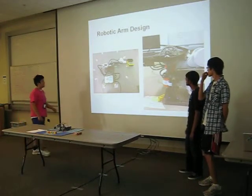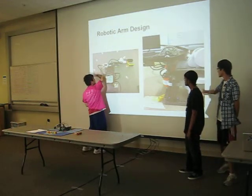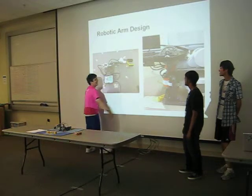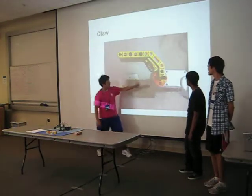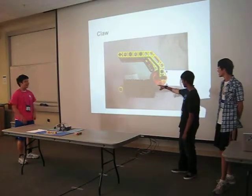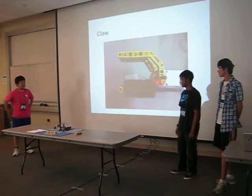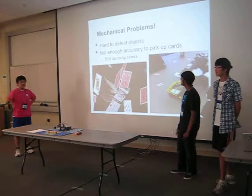Our robotic arm has three motors: one turns it left and right, one moves it up and down. Here are two motors, and here's one motor — you can see those are the two other motors. We had a lot of issues with the claw picking up the blocks, so we added rubber rings onto one side, which gave us a lot of traction and it holds blocks well.